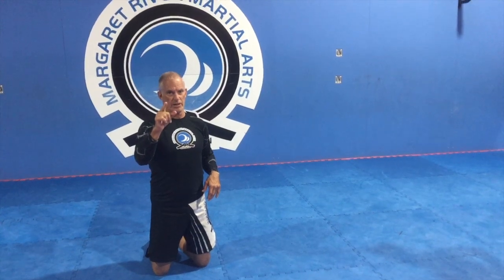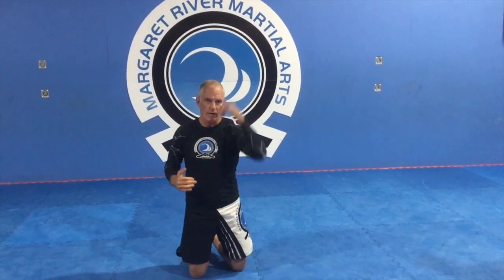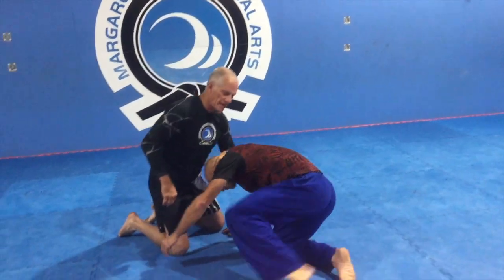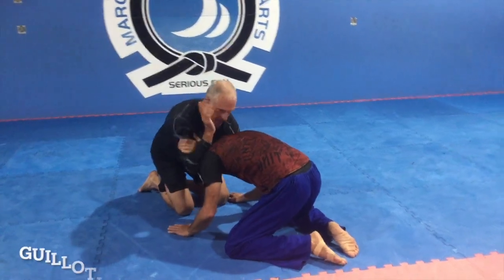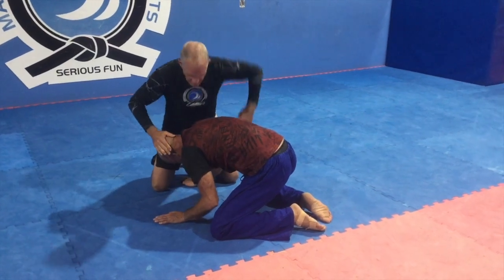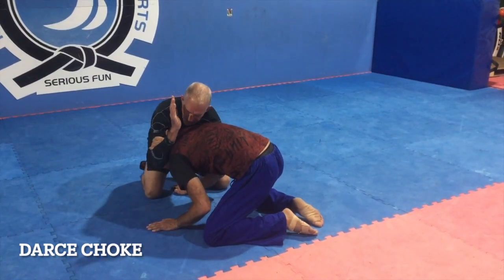We're going to differentiate between the Darce and the Anaconda choke, which is still a head-arm choke. The person has somehow rolled head-down, or I've done a snap-down into a guillotine, and we've got this position where I can do several things. So Lane drops down — I've gone like that. From here I can do a guillotine or an upside-down sleeper, but if you go under the arm and up there, that is the Darce choke.